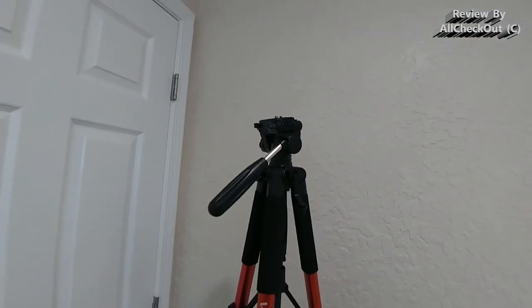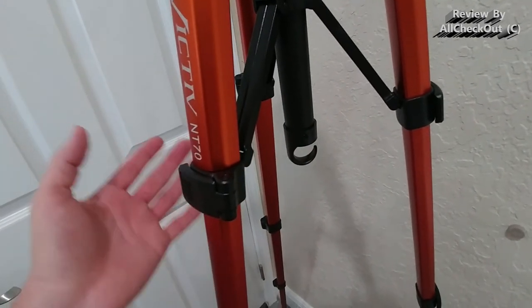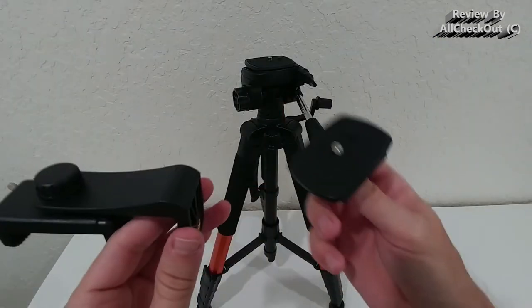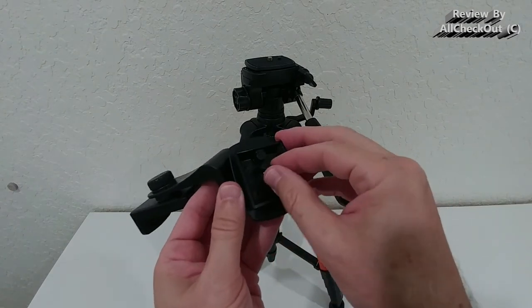Here we can see it at full size — 74 inches — absolutely awesome, very beautiful, and very sturdy. It also comes with a hook to hang up equipment and add extra stability. You can lock that as well.